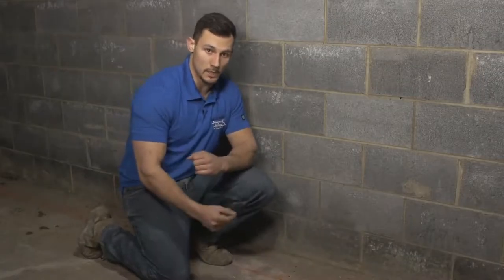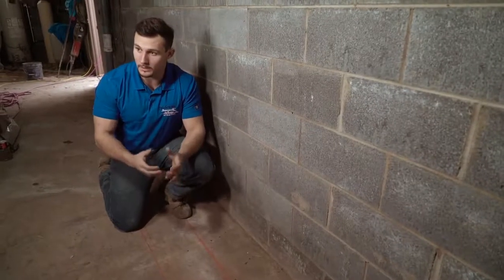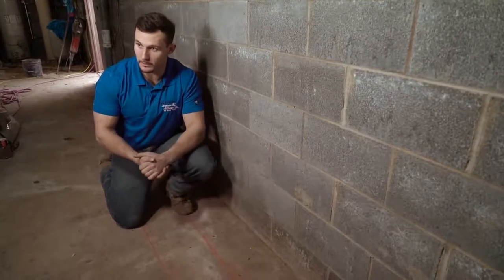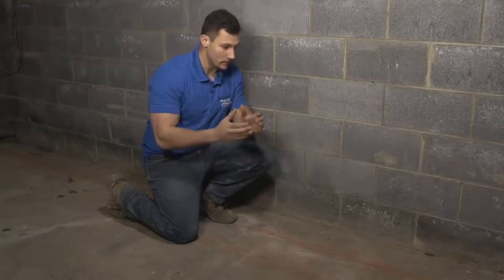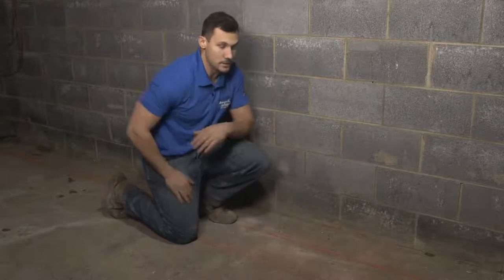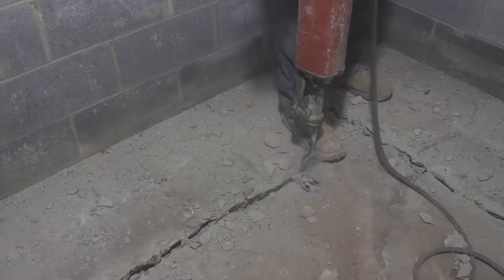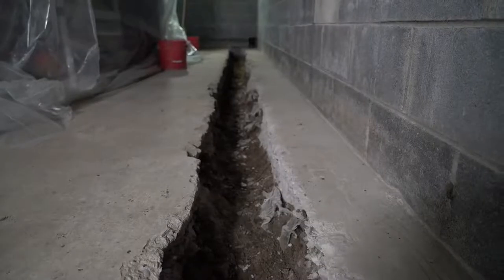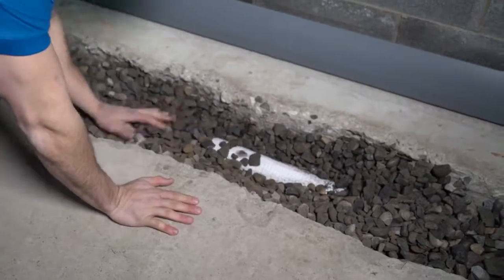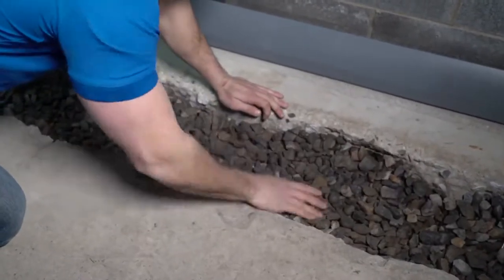That's why we developed the two-stage waterproofing system. First, we make chalk lines about six to eight inches away from the foundation wall, then mark with our jackhammer on the inside and outside. We proceed to jackhammer through the floor, remove the concrete, dig a trench, install gravel and a perforated pipe — that takes the water to the basin and stops it from coming up via hydrostatic pressure.